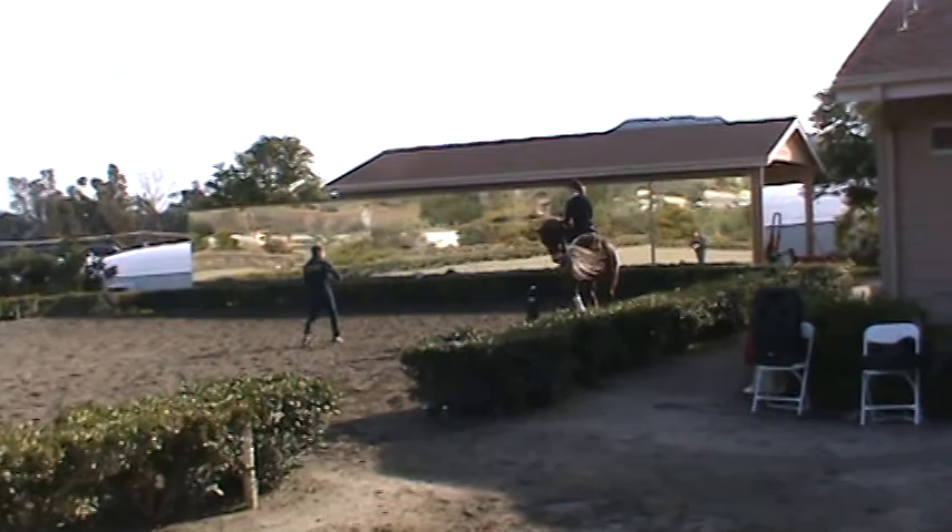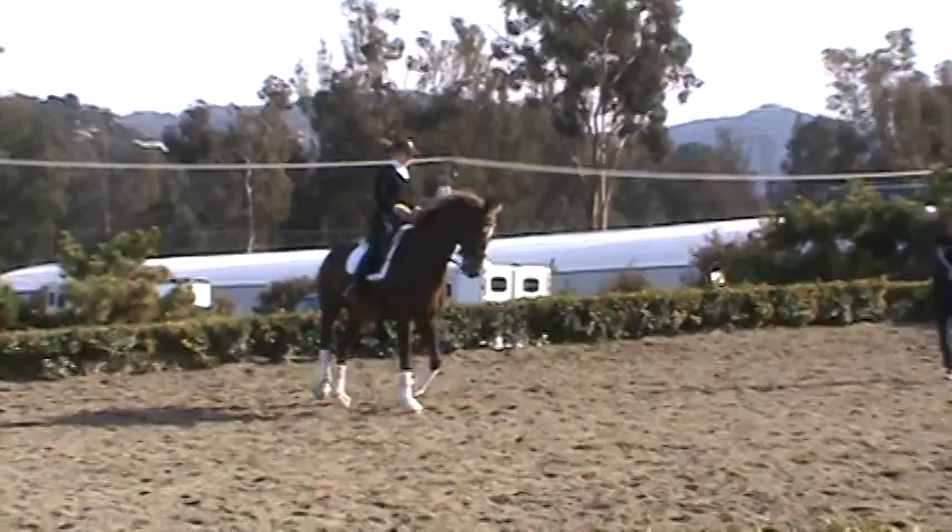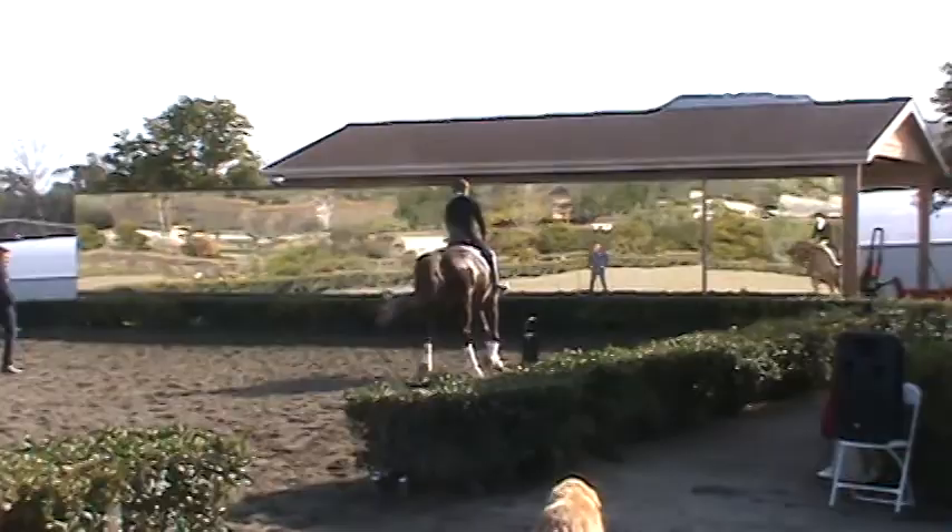Now it's a little bit more shouldering into the circle — shouldering. And now give the rein, give the rein. Good. And again, contact, shouldering, shouldering — and give the rein, relax, relax the rein. Good. This is good. A little more forward in the trot. Good. Good. Thank you.